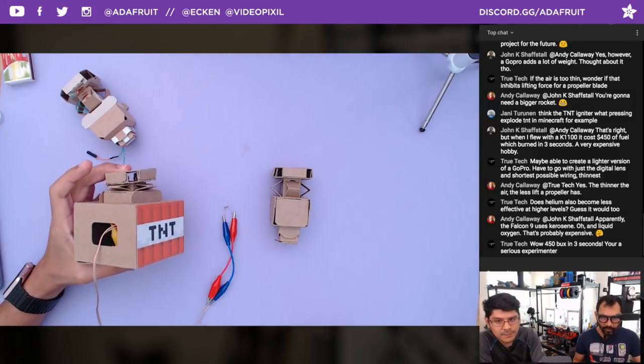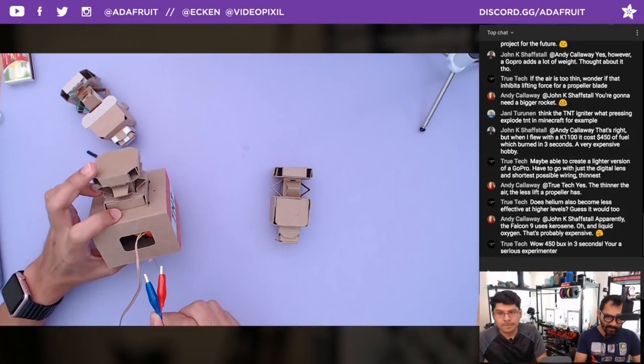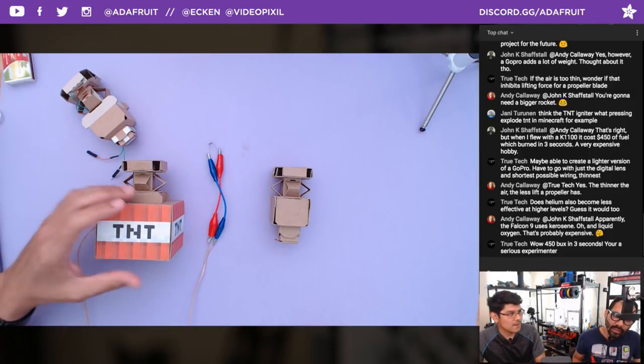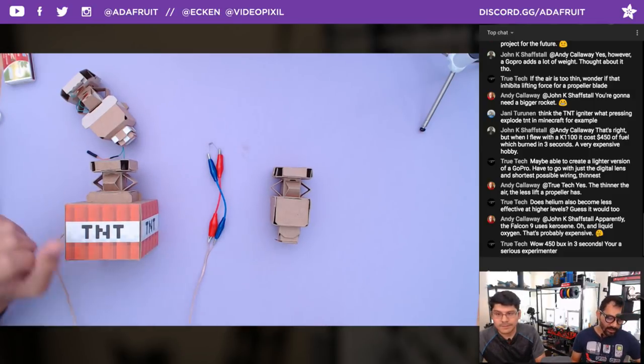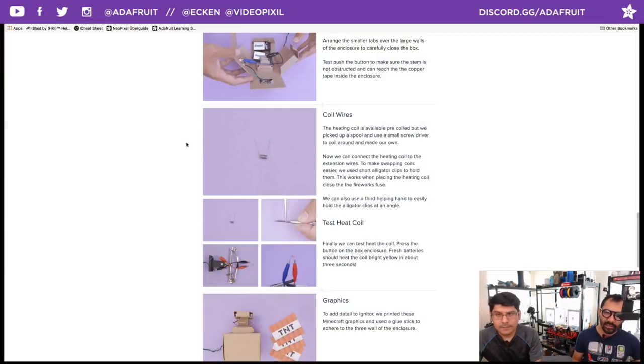We're on to placing all the components inside. You can use double foam sticky tape to adhere the two batteries to one of the walls — just make sure it's out of the way from the stem and free from obstruction when pushing down the button. You can attach the wires and thread them through the opening on the side of the box. That opening also lets you see inside to check if the copper tape is making contact.